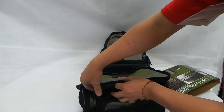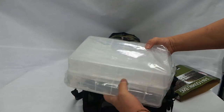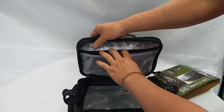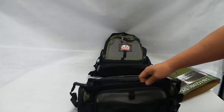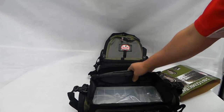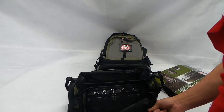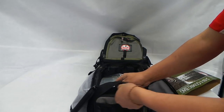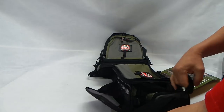So this is the bottom part. You get 2 tackle boxes. There's a pocket here for soft plastics and all that. You get the mesh pocket up front. You get the side pocket, another side pocket, and you get a shoulder strap as well.